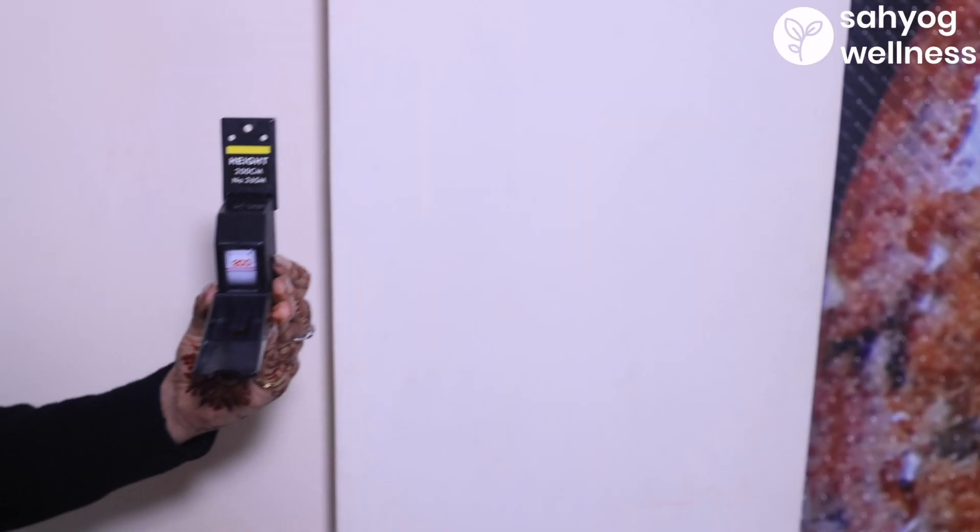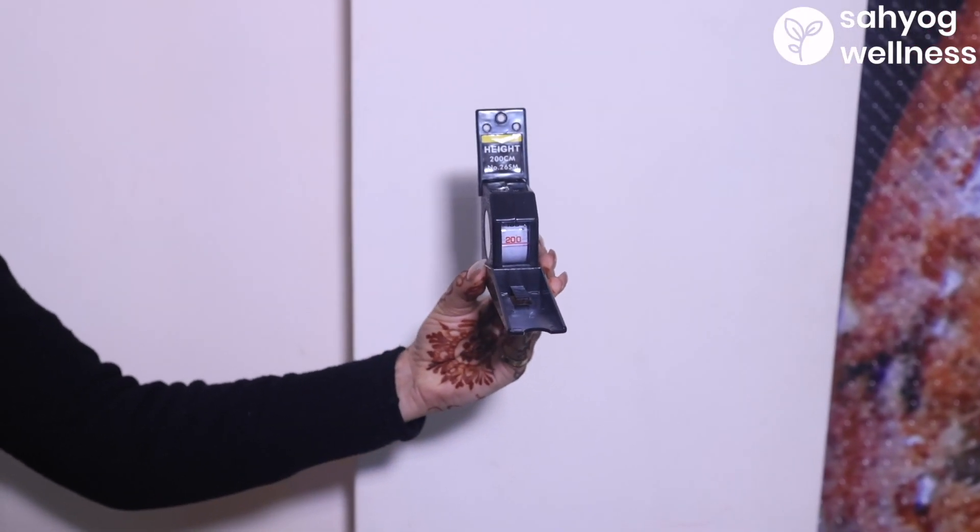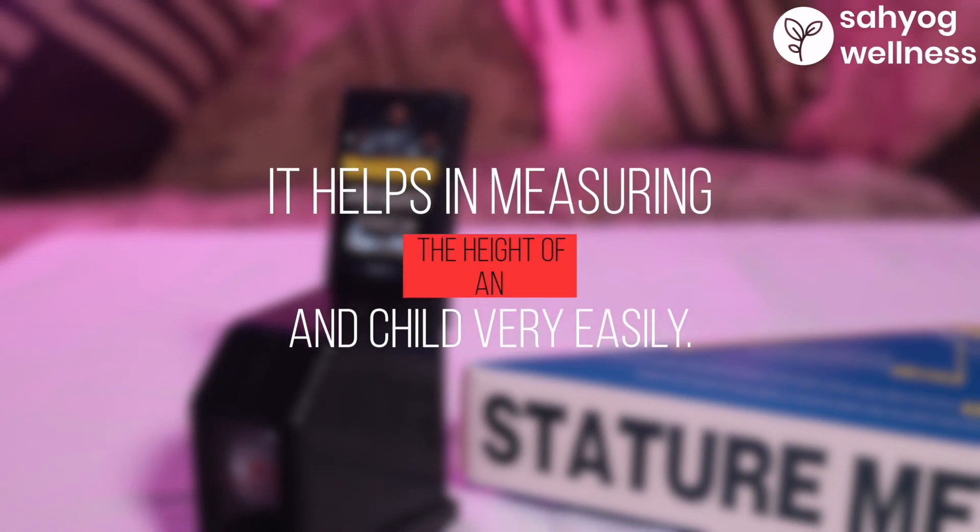Introducing the Sahyog Wellness Stature Meter. It helps in measuring the height of an adult and child very easily.